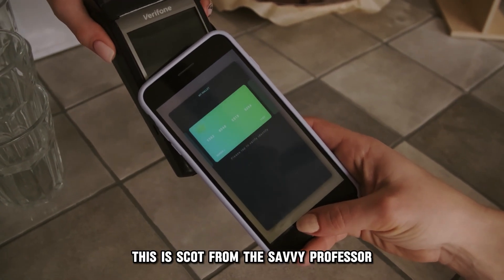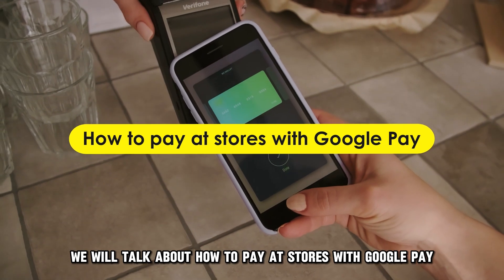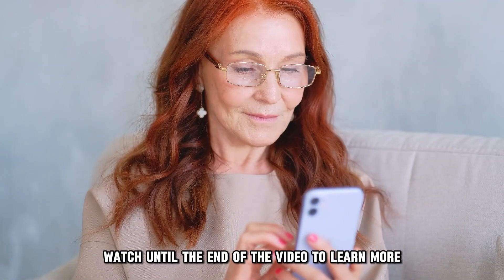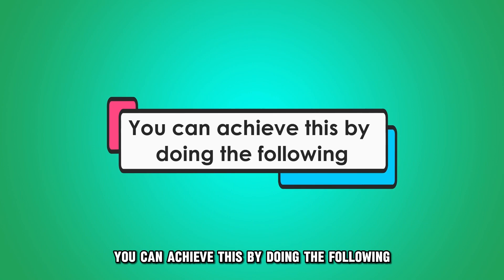Hey guys, this is Scott from The Savvy Professor. In today's video, we will talk about how to pay at stores with Google Pay. Watch until the end of the video to learn more. You can achieve this by doing the following.